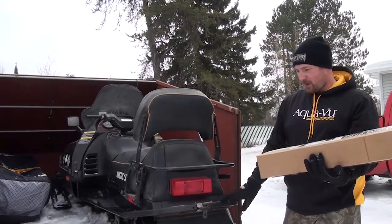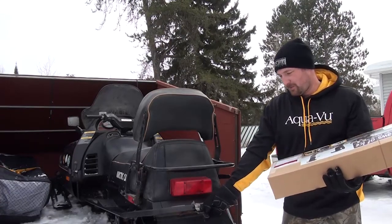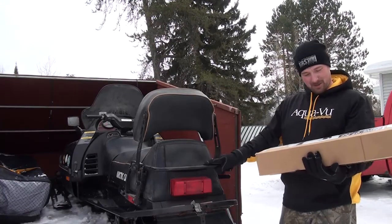The back of my sled's got two bars. The lower one I'm going to use for pulling my Frable Shack and my Otter Sled. And then the Jaws of Ice is going to go on the upper bar, so this thing's going to be pretty cool.